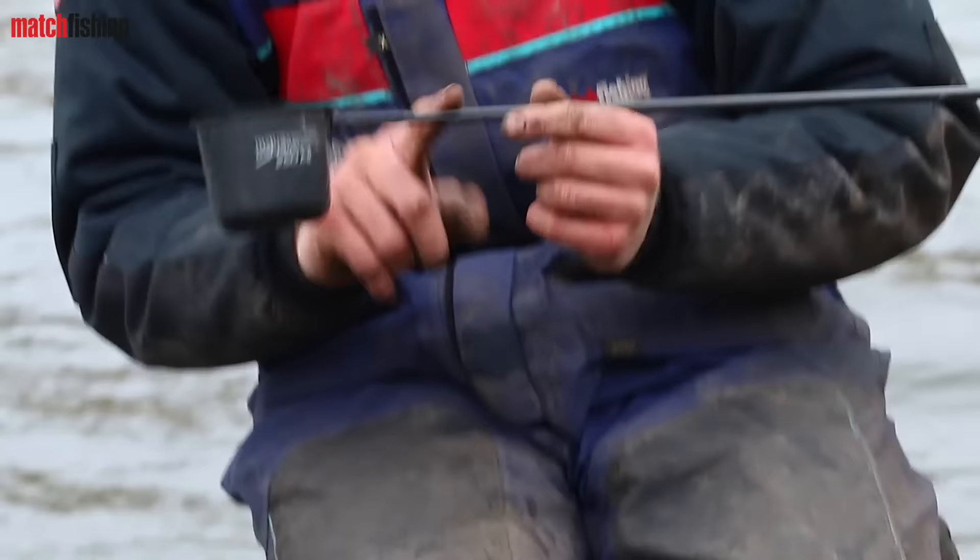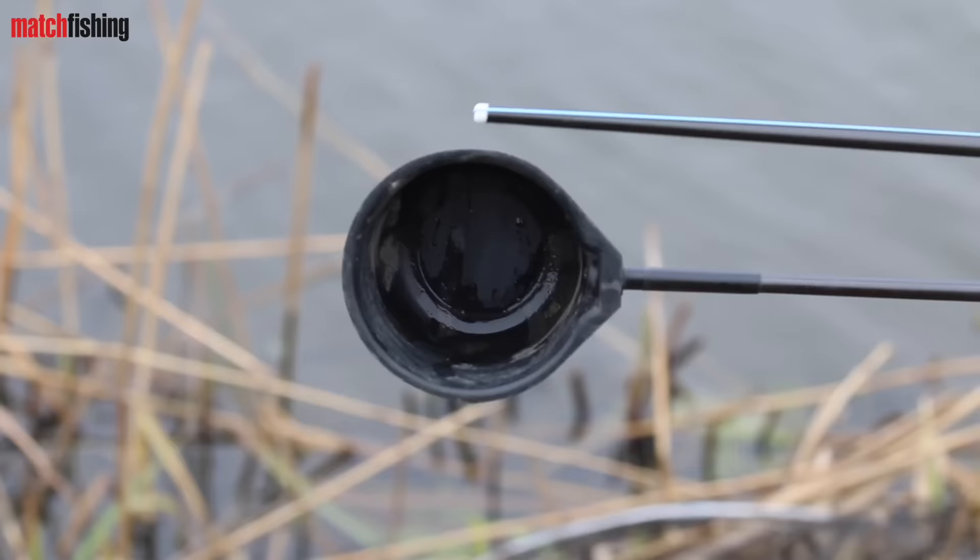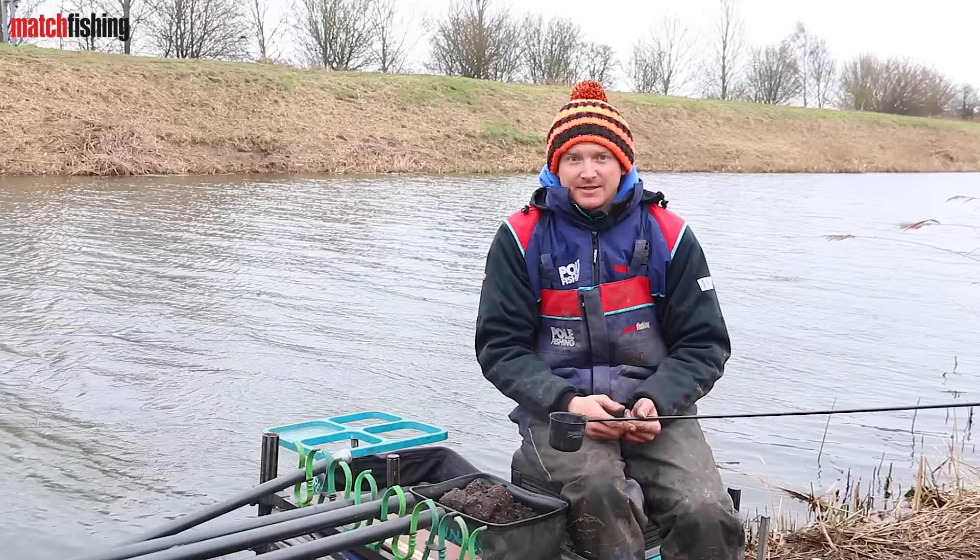The first tip is to always make sure that your cupping kit is exactly the same length as your top kits. As you can see, mine is exactly the same length.